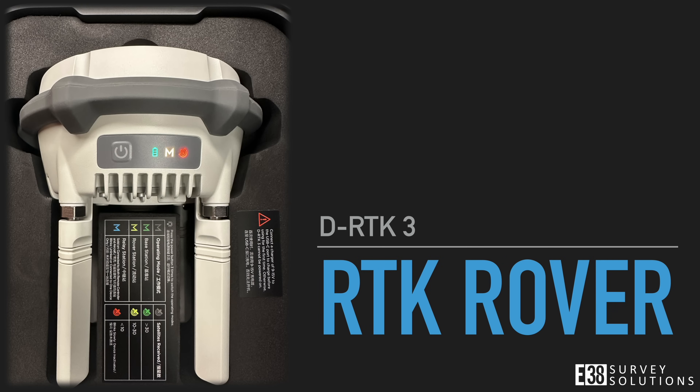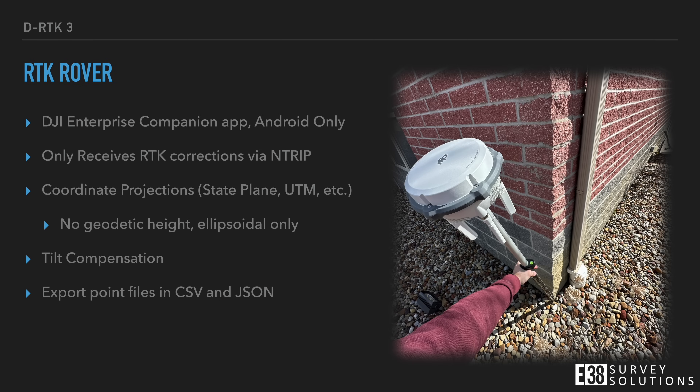Now let's look at the DRTK3 as a rover. With the DRTK3 in rover mode, we have the ability to collect ground checks or control points with the DJI Enterprise app available on Android. Through the Android app, we can connect to our entry provider for RTK corrections, provided we have internet connectivity, and collect our points in a wide range of established coordinate systems, but are limited to ellipsoidal height for our vertical. The DRTK3 is equipped with an IMU enabling tilt shots, and exports from the DJI Enterprise app are ready for import into Terra.